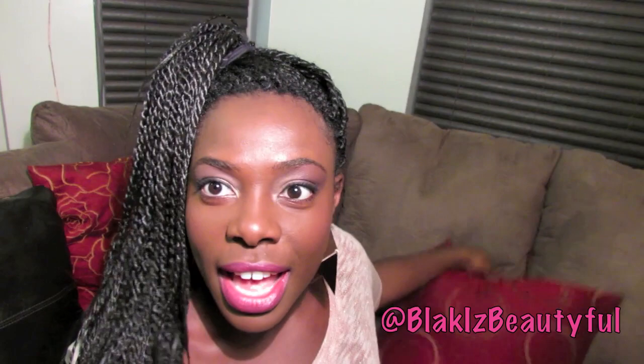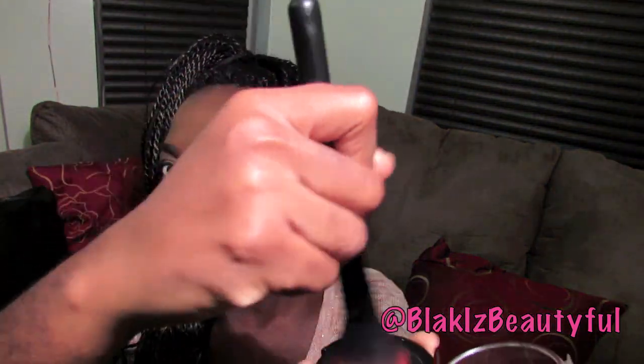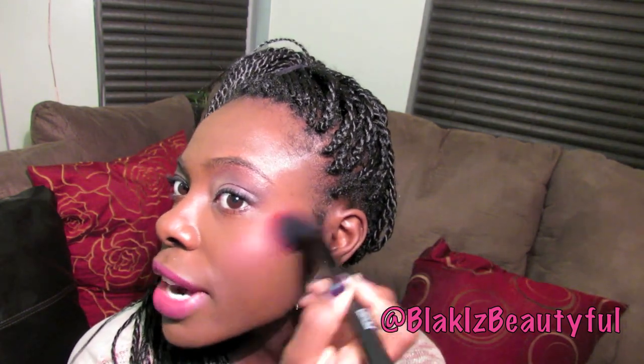I like to apply this with a fluffy blush bronzer brush. I have a little bit on right now because I wore it today, but I want to give you the exaggerated version so you can see how good it really is. I just take my brush, swivel it onto the blush, pack it on the cheek, and then feather it out.